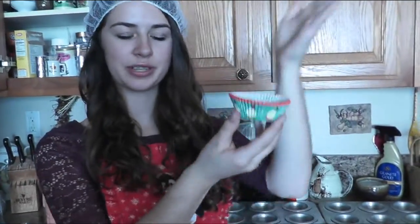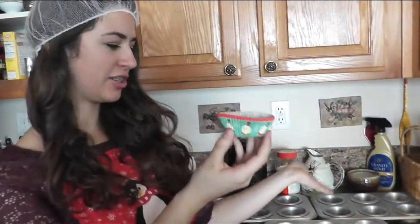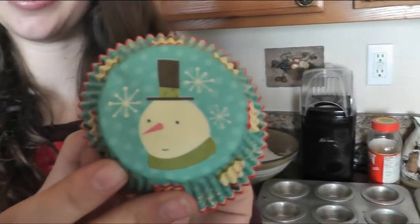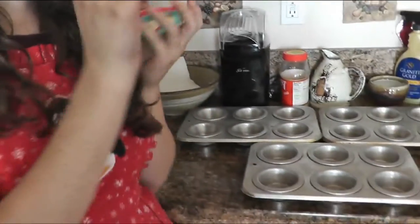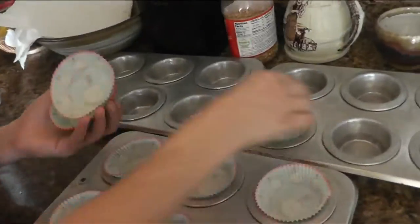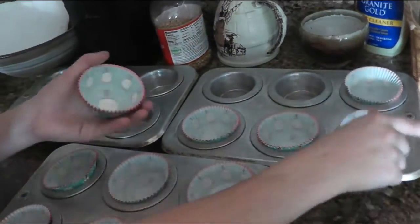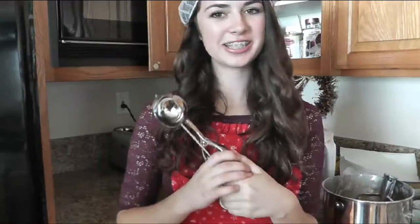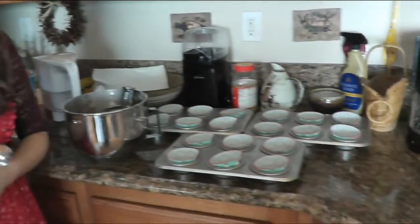So now you are going to put your cupcake liners into your cupcake pans — we have some special little snowman ones for winter. Just line those in your cupcakes. Next you're going to put your cupcake batter into your cupcake liner tins. I'm using a special little ice cream scoop for this part, but you can always just use a spoon or whatever you have around your house.